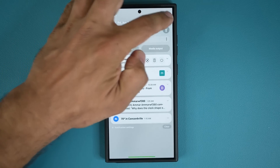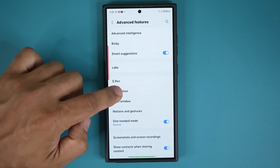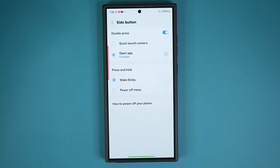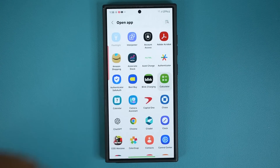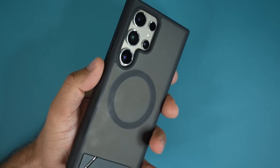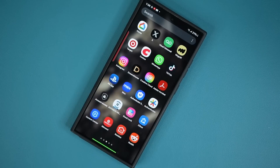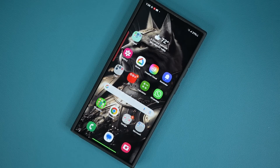Now I can go back to Settings, Advanced Features, and Side Button, and change the double press function to something else — let's say Calculator. So now when I double tap, I get a calculator for quick calculation, and when I press and hold, I get the flashlight. Absolutely fantastic, guys. Any questions, comments, or concerns, drop them down below. Have a fantastic day.